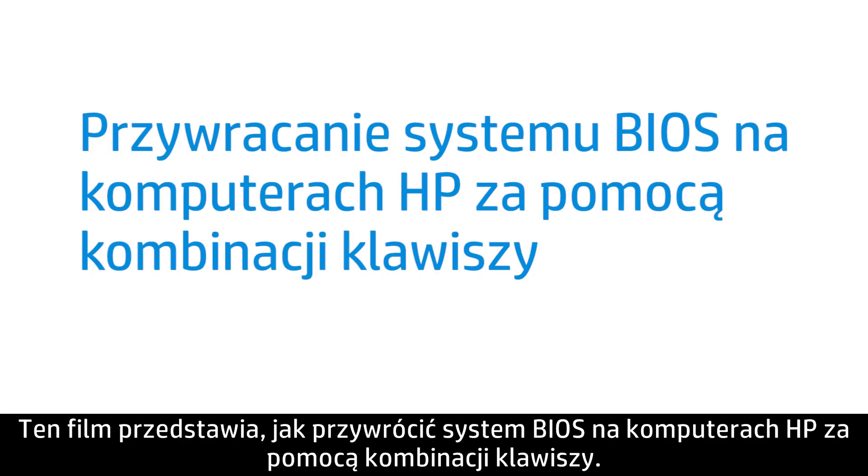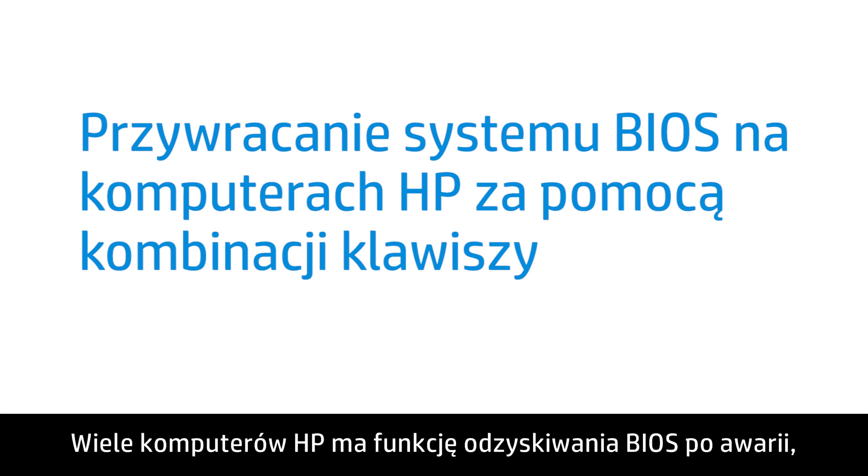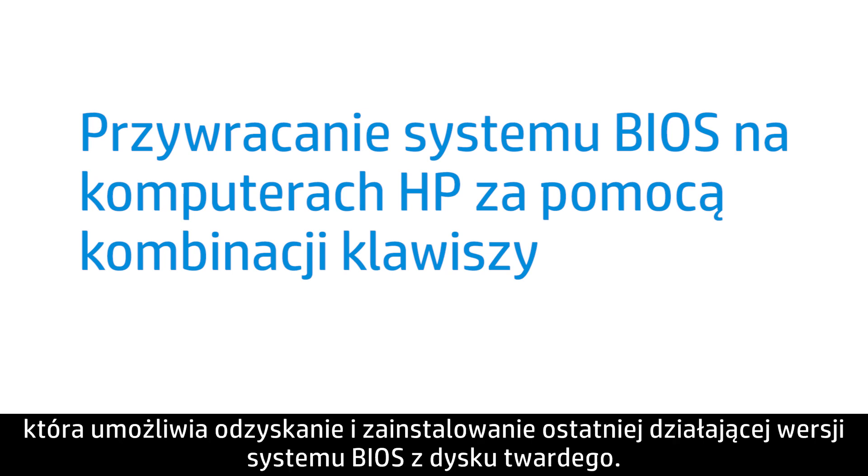This video shows how to restore the BIOS on your HP computer with a key press combination. Many HP computers have an emergency BIOS recovery feature that allows you to recover and install the last known working version of the BIOS from the hard drive.